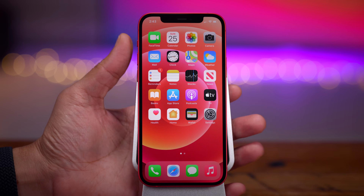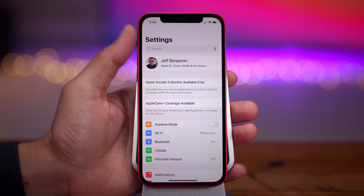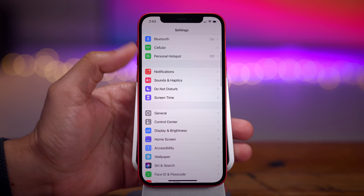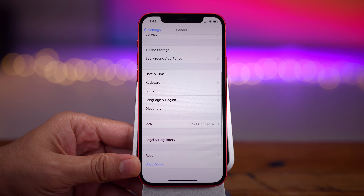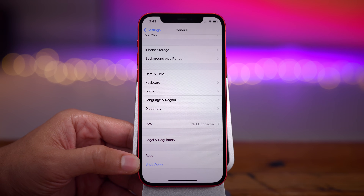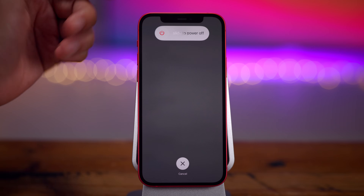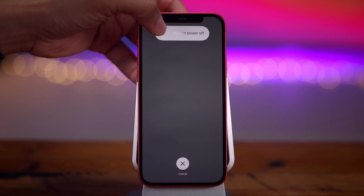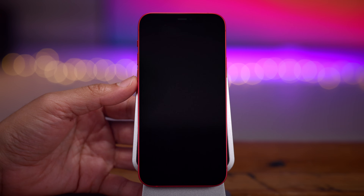Let's start with how to power off the iPhone 12. There are actually a couple of ways you can do this. The first way: go into the Settings app, scroll down until you find General, tap on General, then scroll all the way down until you see Shutdown. Tap that Shutdown button and that will present the slide to power off slider. Go ahead and slide to power off — and that's how you power off your iPhone 12.